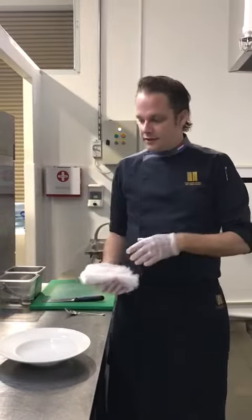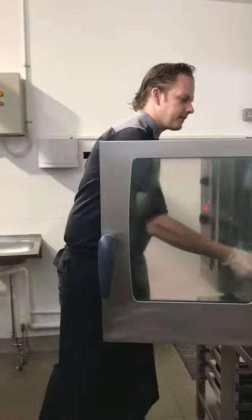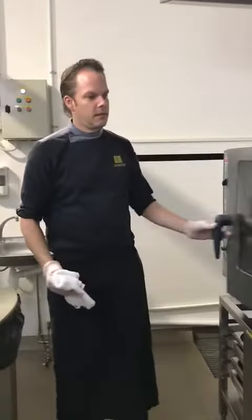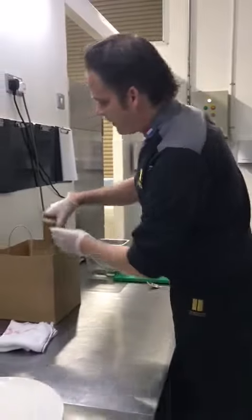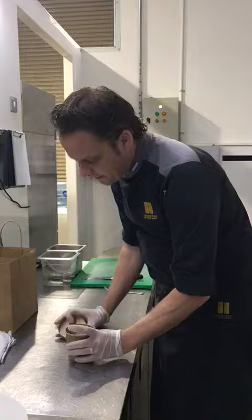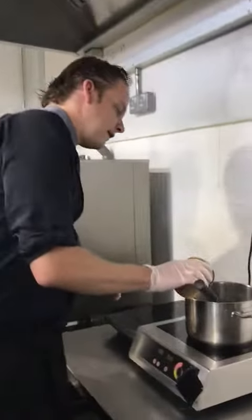I'm showing you how to prepare the starter. We'll start by putting the plate in the oven first to heat up the plate. Then I'll take the soup — the soup has already been seasoned, so all you have to do is heat it up.